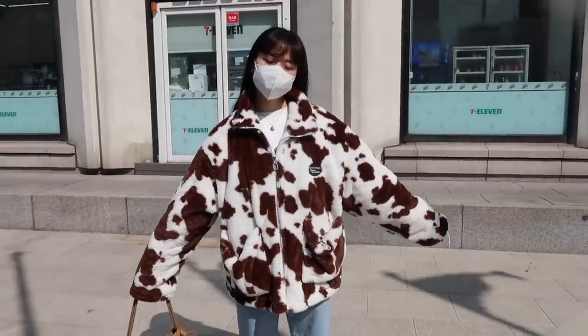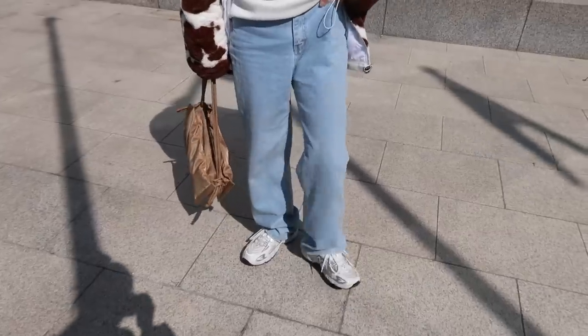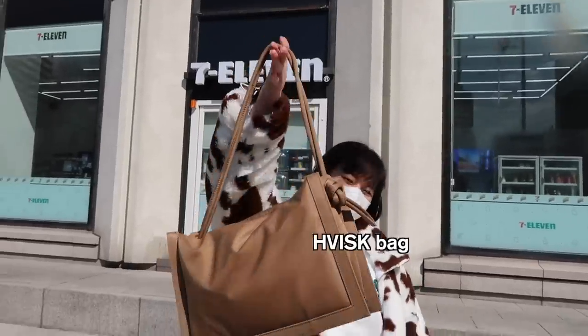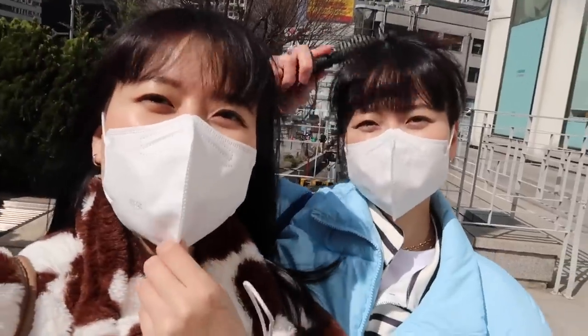Her cute top is from YesStyle, innerwear also from YesStyle, and pants from YesStyle from a really long time ago. Shoes are New Balance, and her trusty HBISK bag. Oh so pretty — look at her nails! Let's go for food!